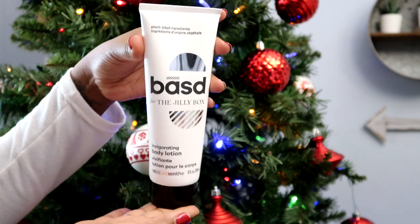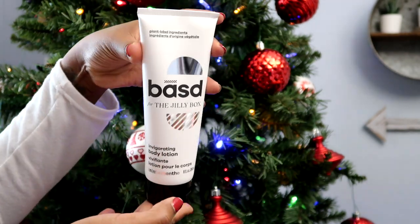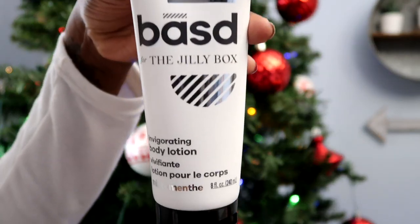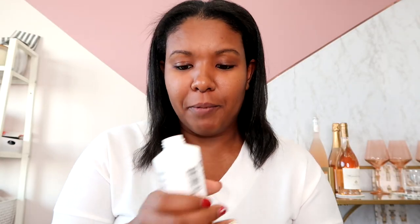The first product is this invigorating body lotion by Based, made for the Jilly Box. This is actually a plant-based lotion — it's going to be free of silicones, parabens, phthalates, SLS's and SLES's, and mineral oils, and it is also cruelty free. It smells like peppermint and it comes from natural peppermint oil, which is really good. It's going to have like a tingling sensation. I believe this is organic and it is Canadian, which I love.